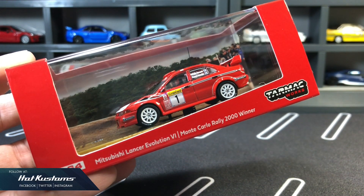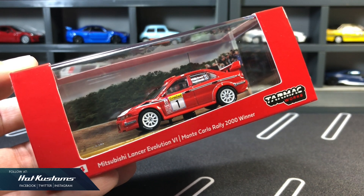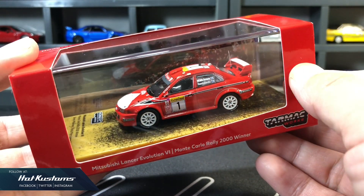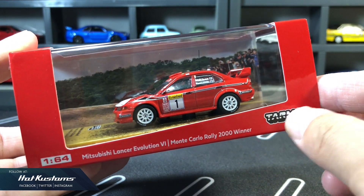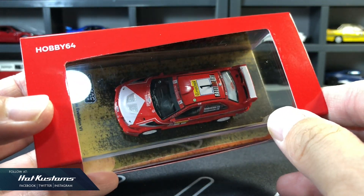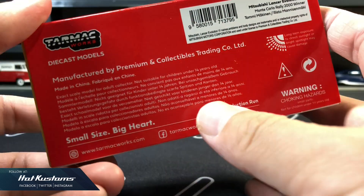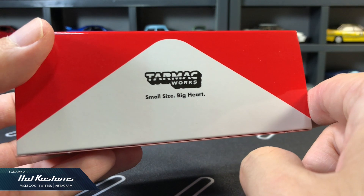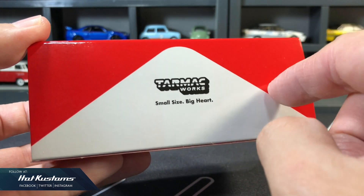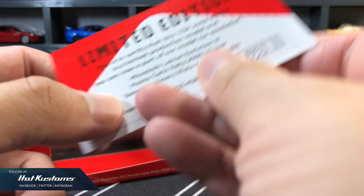And now let's take a closer look at the Evo Lancer 6 Monte Carlo Rally 2000 winner. Standard Hobby 64 presentation — we can see the beautiful details of the casting right up front. The outer sleeve is clean with the color same as the Evo. Below is standard license info including Tarmac Works social media channel, and behind is the Tarmac Works logo with the tagline. A collector card is also included with the serial number.